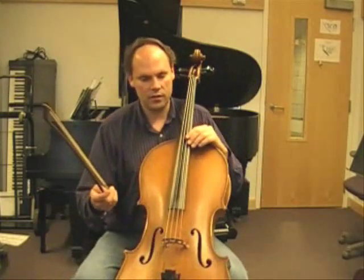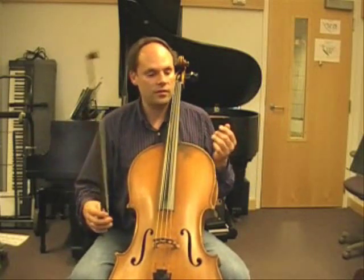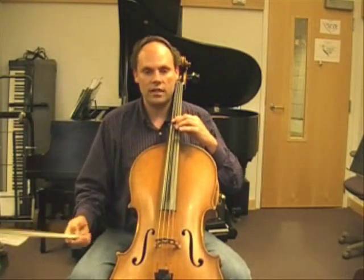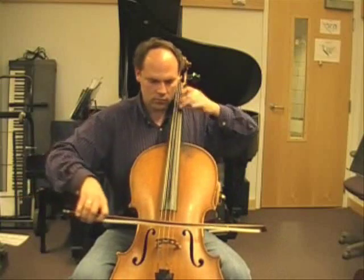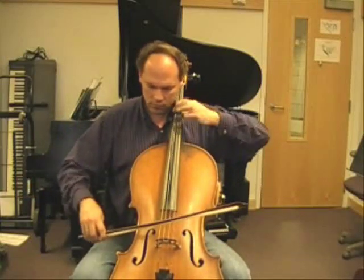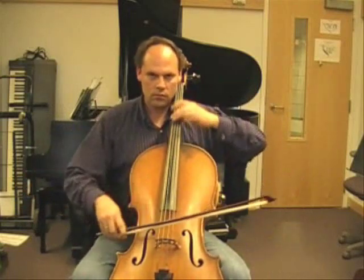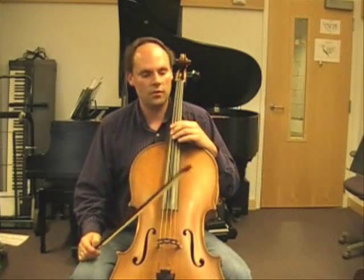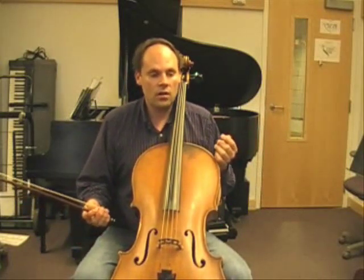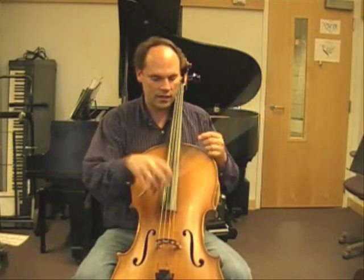Let me play some examples from the literature where we need to have smooth bow changes. Sometimes it could be fast playing or slow playing. It could be, for example, the beginning of the Seitz concerto, where you just need to make sure that the bow changes are smooth. Or it could be something slower, like one of the melodies from the last movement of the Rachmaninoff cello sonata.